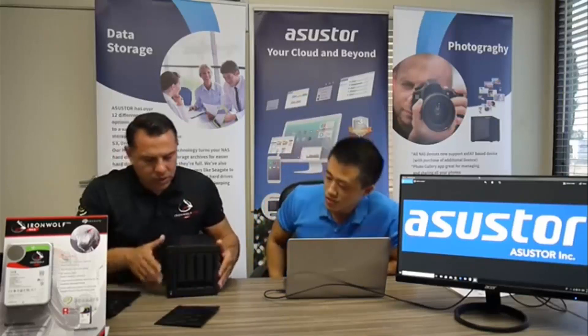How is the installation? Do we need tools to install Seagate hard drives in this thing? The cool thing about this NAS is that this is our first model that has tool-less installation. You don't need any screwdrivers, you don't need any hammers or anything. All you've got to do is pop off these side hinges, and those hinges will hold onto the hard drive.